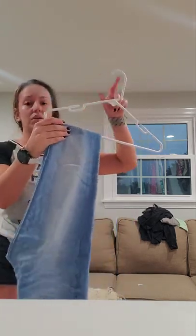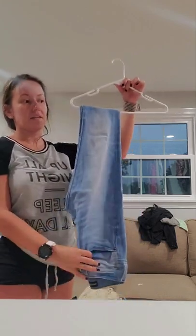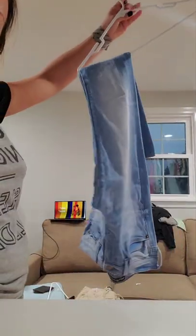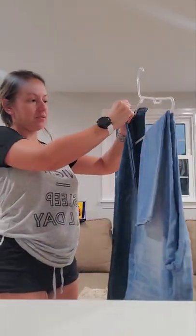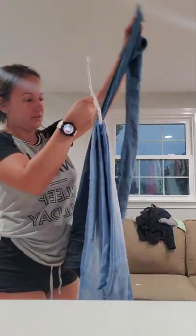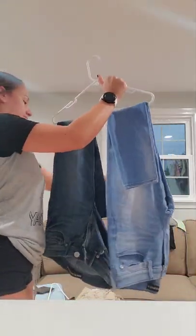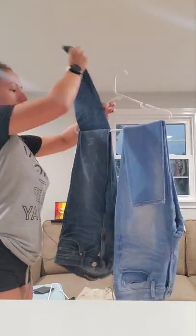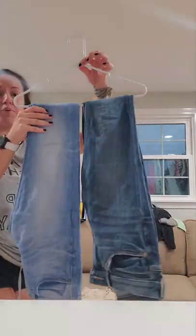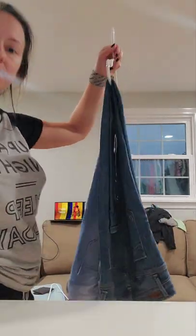I'll show you two other ways — actually three, but two are very similar to one another. They look nice on the hanger, just not ideal for the closet setup I have. To put in the second pair, you do the same thing. There you go — see that? It's perfect, and it literally will not fall.